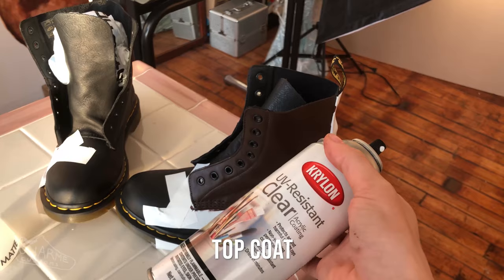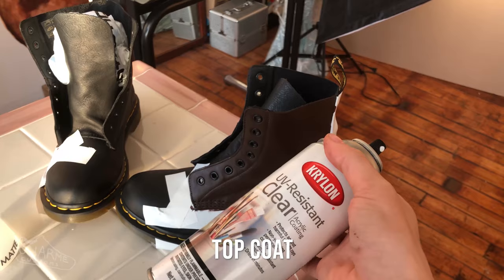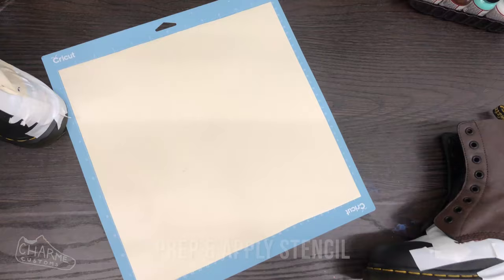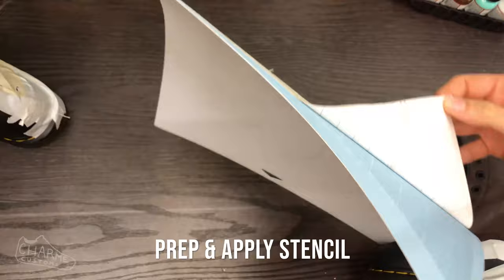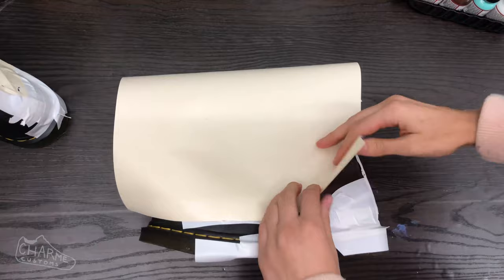Once you've painted one or two layers of rich brown for a solid base, spray or paint that with whichever finisher you chose — Krylon or Angelus. Once your finisher is completely dry, we can move on to the vinyl.